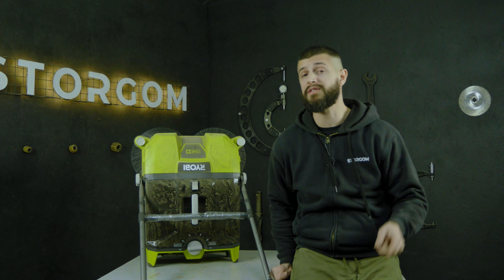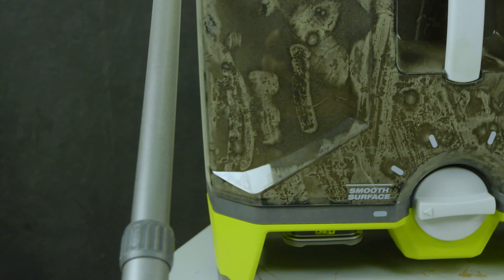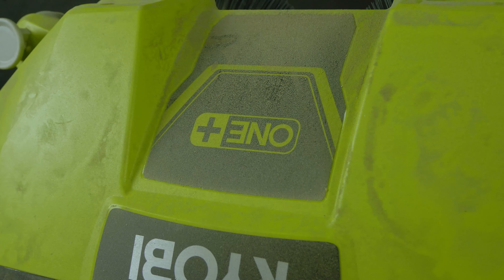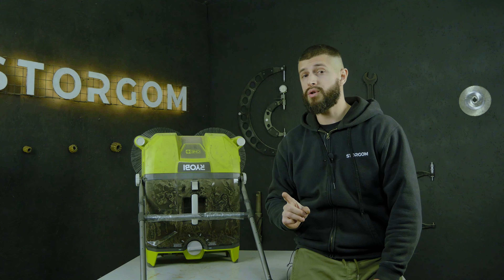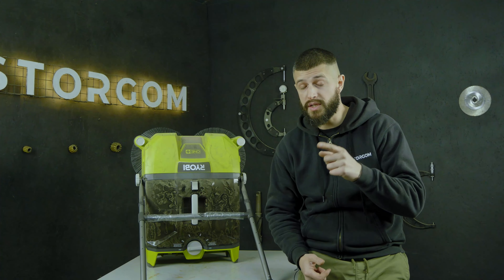Let's start with the minuses — there are only two and they're not major. The first minus is aesthetic: you can see that after working with this machine for about 7 minutes, it's all covered in dust. This is related to the fact that plastic during operation generates a static charge, which attracts all the dust that passes through. So the machine doesn't look presentable after use, but it's not a serious problem. The second minus is that when it passes over an area, it leaves a visible trail. But again, this is resolved when you go back over the same path — and there are no real problems.